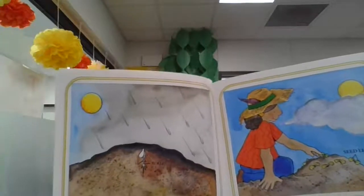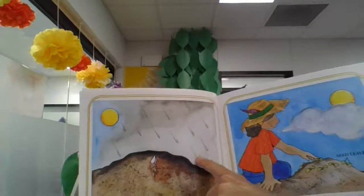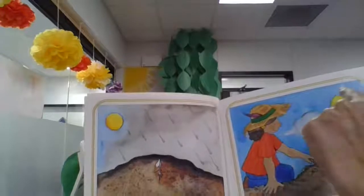So far we know that for a plant to grow, you need rain, water, sun, soil, and air.